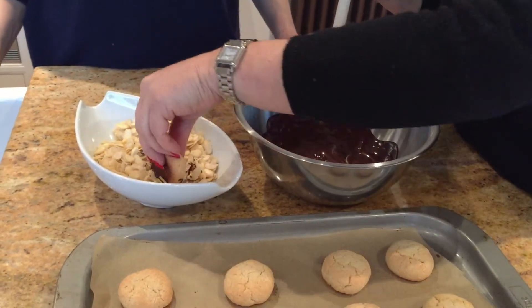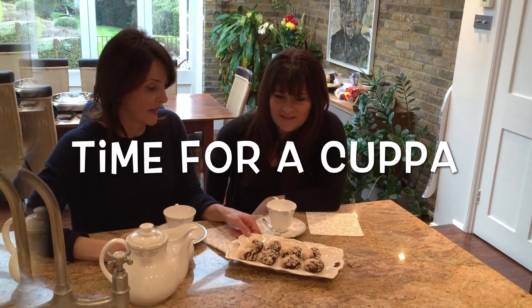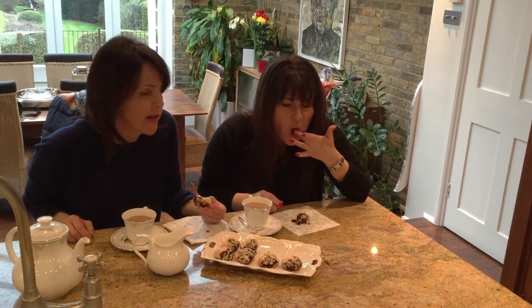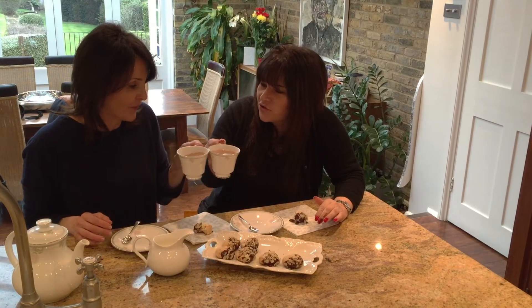I would love to stick my finger in this chocolate. They look absolutely fantastic — a little chewy on the outside, a piece of chocolate, almond, a lick of the finger. That is a must-have macaroon. Cheers George, well done. Till we eat again, from the Jewish Princess Curves. Bye!